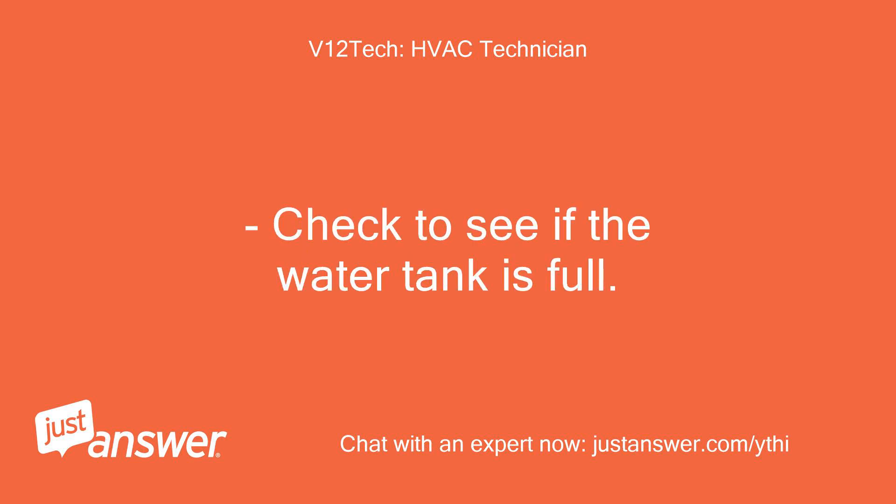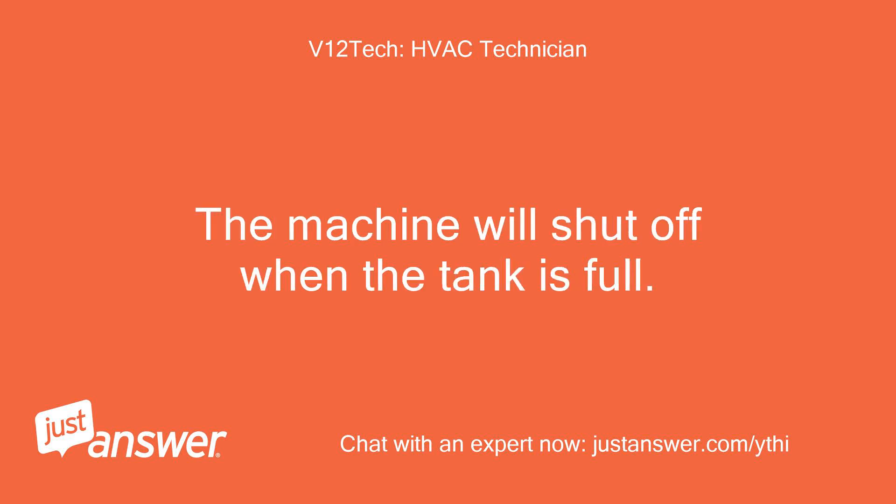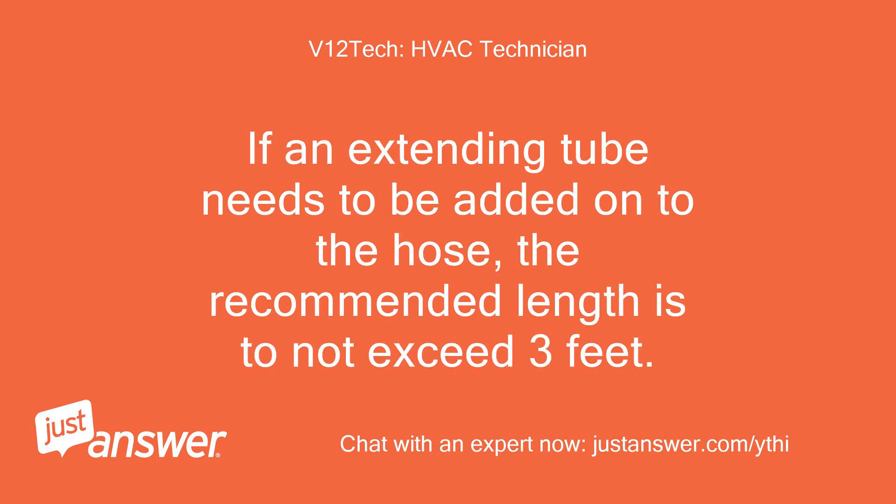Check to see if the water tank is full. You need to empty the water tank periodically in high humidity surroundings. The machine will shut off when the tank is full. Keep the exhaust hose as short as possible to prevent overheating. If an extending tube needs to be added onto the hose, the recommended length is to not exceed 3 feet.